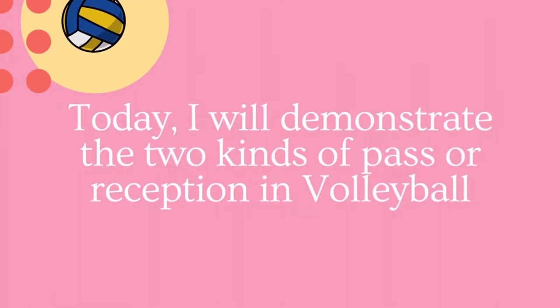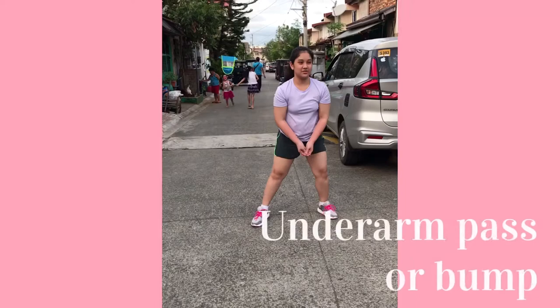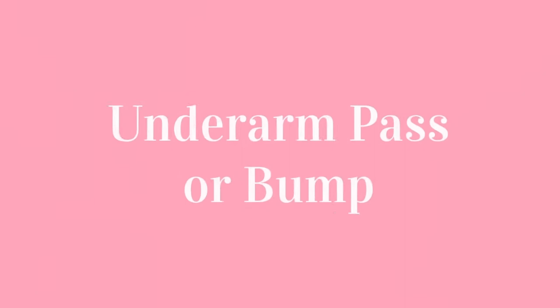Hello everyone! Today, I will demonstrate the two kinds of pass or reception in volleyball: the underarm pass or bump, and the overhand pass.